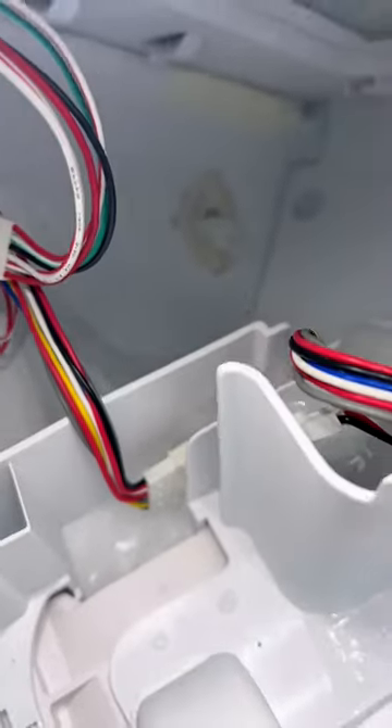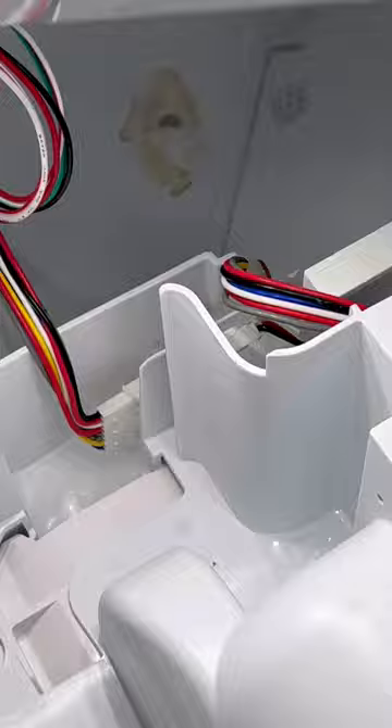I thawed it out and changed the heater around it, and everything works perfectly fine. If you have the same issue, please change the heater and thaw it out and everything will work perfectly fine.